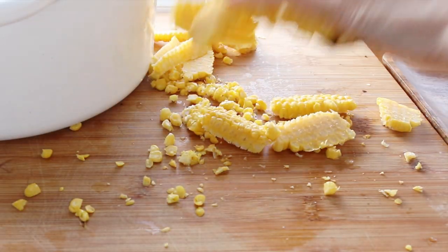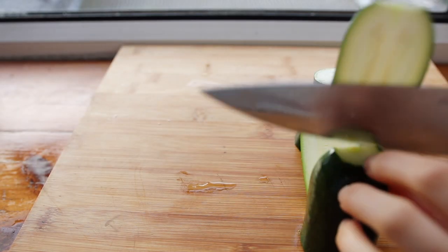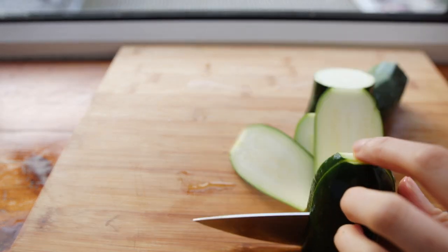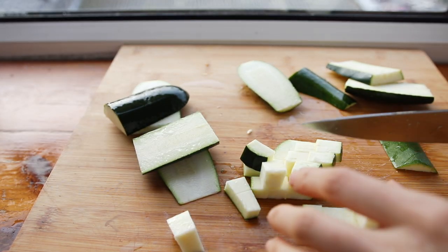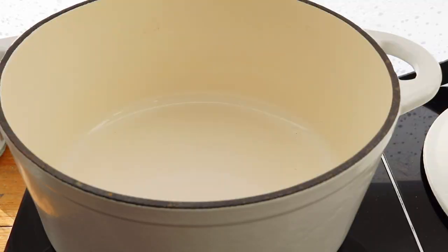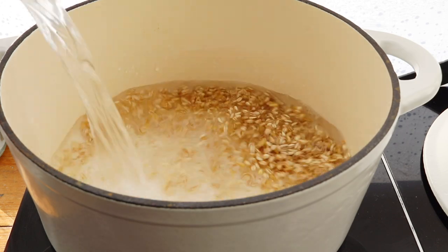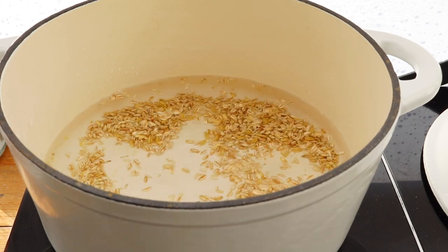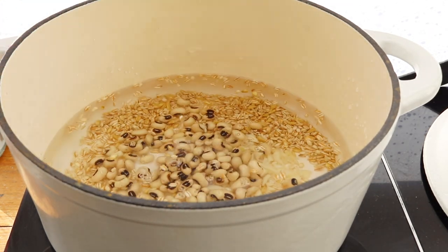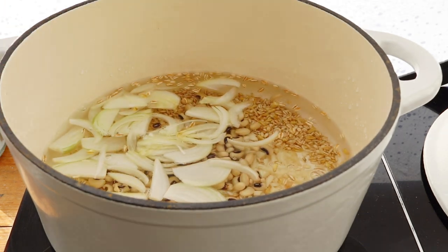This is a one-pot recipe — get everything ready and then just throw it all together. It's so easy. The only things you have to really prepare is a yellow squash, which apparently is hard to find in London, and one cup of corn. I'll put the website and the ingredients down below. We're going to start with half a cup of quick-cooking barley along with six cups of water, some beans, some onions, and some garlic.